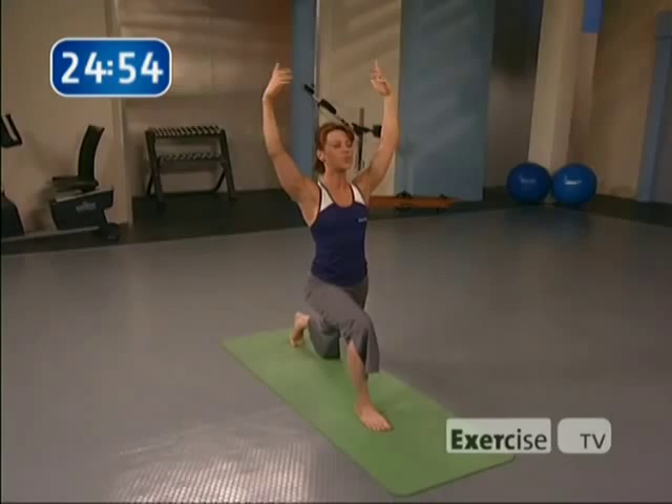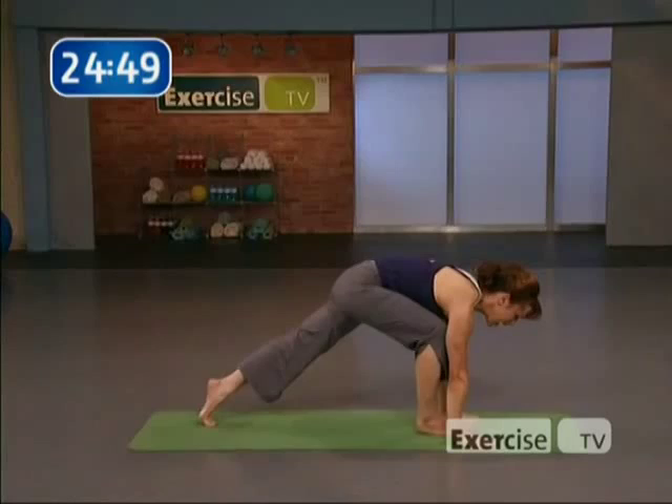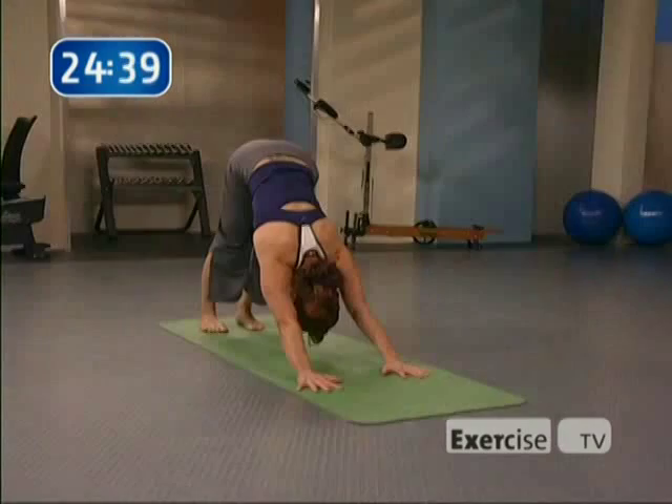Exhale, arms circle behind, hands down. Inhale, plank — top of a push-up. Exhale, chaturanga halfway or all the way, your choice. Inhale, up dog or cobra, your choice. Exhale, down dog. Let's do the other leg — inhale, right leg rises. Exhale, bend the knee, bring it to the forehead. Inhale, take it back. Exhale, take it to the forehead — last one. Reach back with that foot, exhale, take it to the forehead. Step up between the hands.